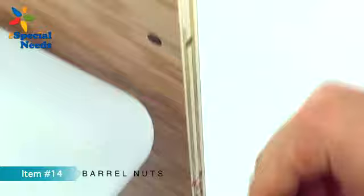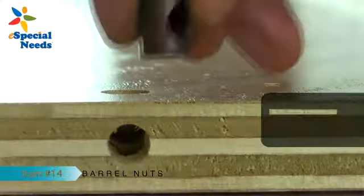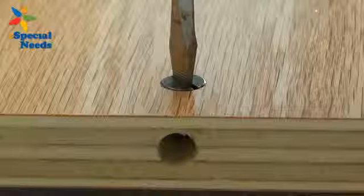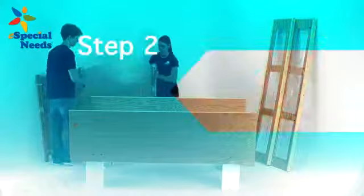Insert 12 barrel nuts, item number 14, into the holes in each of the ends of the side panels. Be sure to align the barrel nut slot perpendicular to the edge of the panel. You may want to use a flathead screwdriver to help with the alignment.